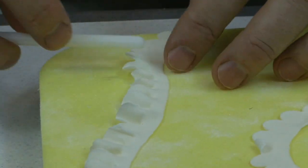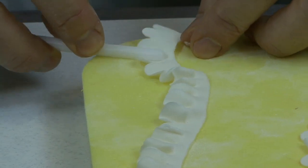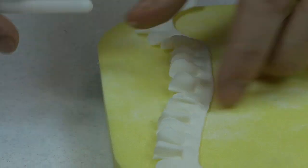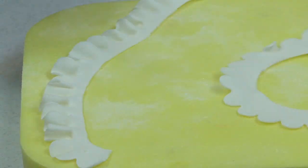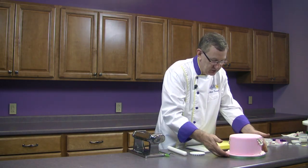These are great on wedding cakes, bridal showers, little girls' birthdays, christenings, baptisms. There's a lot of uses for these, and you can do them in all different colors. So we have one piece done, and now I want to show you how to attach it to a cake.